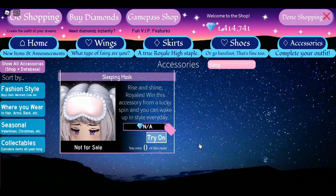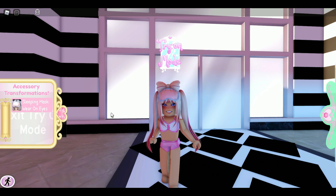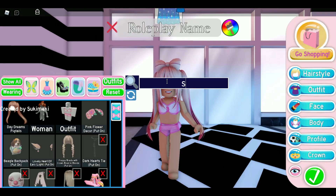Another item I don't have — because you have to win it from the wheel if you're lucky — is the Sleeping Mask. It can now toggle between your forehead as well as your eyes. We can try it on though, so as you can see, you can wear it on your forehead or on your eyes.